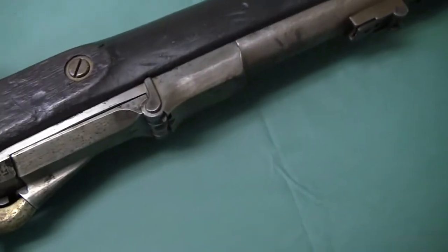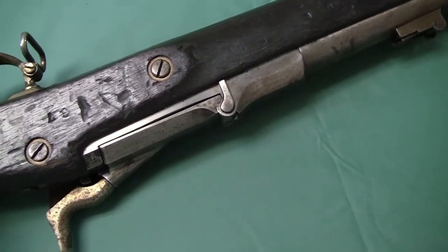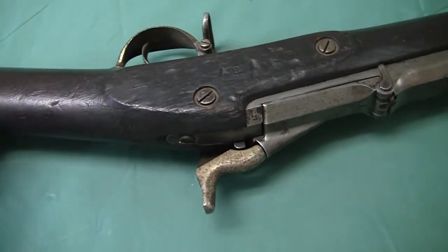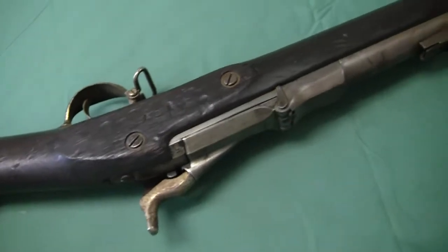Over here we should have the serial number on the barrel and the receiver — they've been ground off. Also this stock does not have a cartouche, though it's still pretty good.